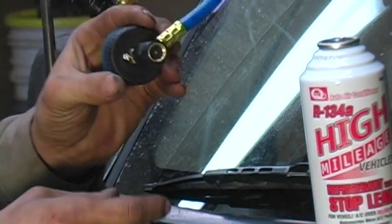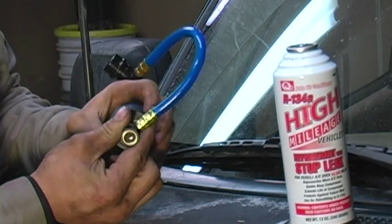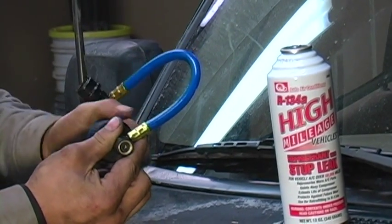Before you screw the gauge onto the can, you're going to want to turn it counter-clockwise to retract that screw all the way out. That will avoid accidental piercing before you're ready for your refrigerant.